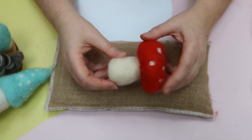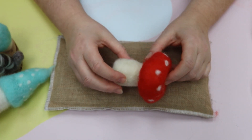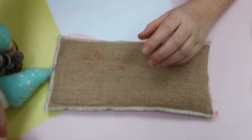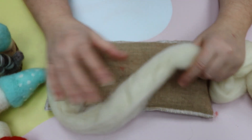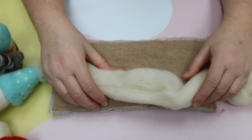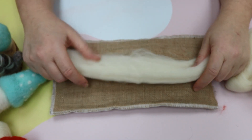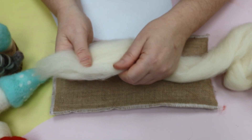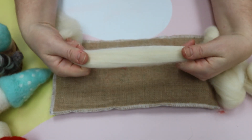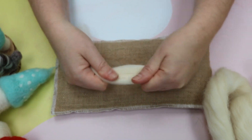First thing we're going to start with is the mushroom base. This needs to be nice and firm, so I'm going to use white Jacob wool top. I like to use Jacob because it's a nice coarse wool and it doesn't leave a lot of needle marks. I would not recommend merino — it's quite difficult to needle felt, very fine, and leaves a lot of needle marks. Jacob, Shetland, or White Faced Woodland would all work fine. If you put your hands too close together when pulling the wool, you'll struggle to separate it.